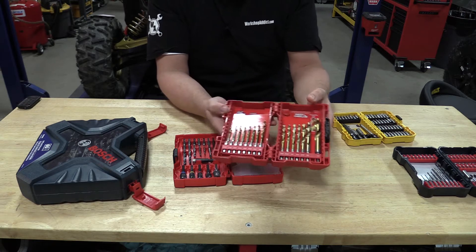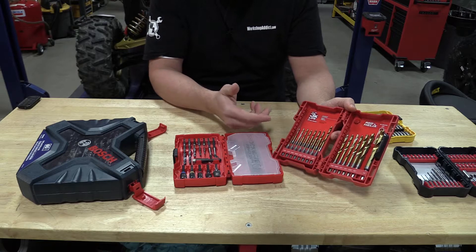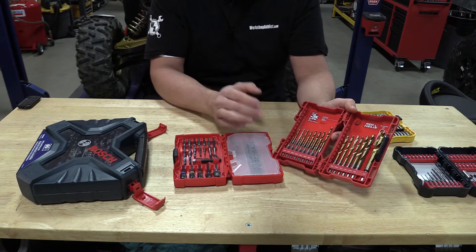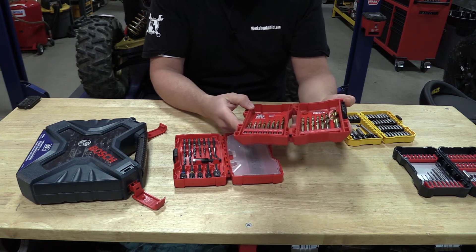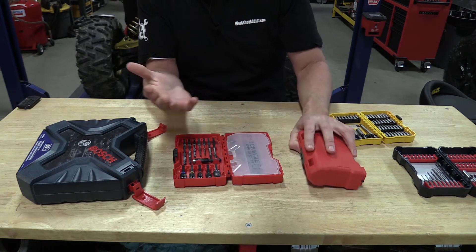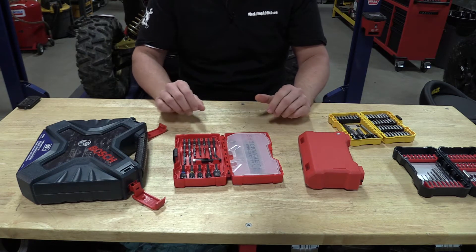We also picked up one of these Milwaukee drill bit sets. You can see a couple of the sizes are used. Not what I would call great bits for metal — they've been excellent for wood, but if you're picking up bits for wood, there are less expensive kits out there, especially when you look at the sales.